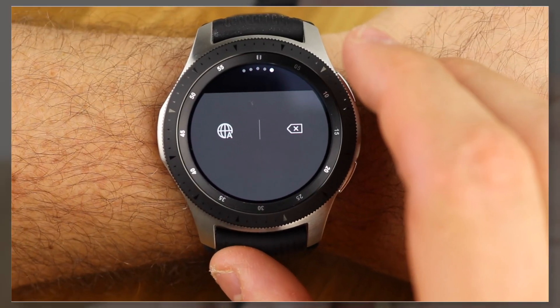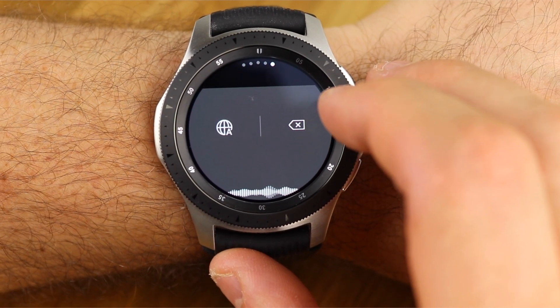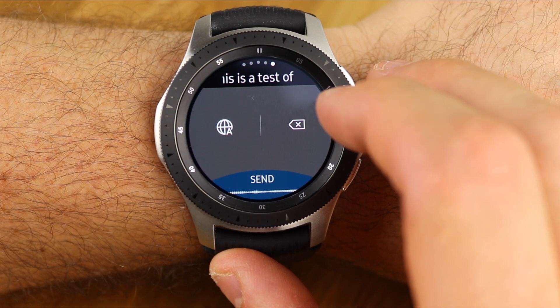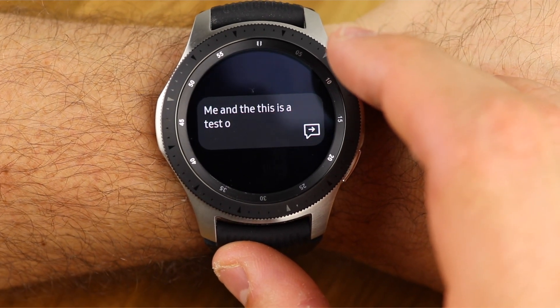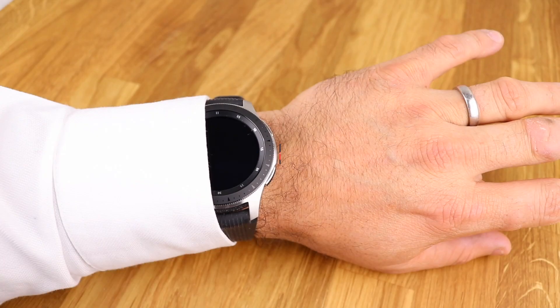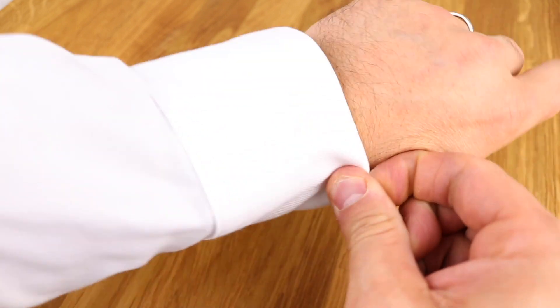Another downside, and this is quite a biggie, is Bixby. It's clearly a rebranded S-Voice. I'm not a fan of Bixby on Samsung Galaxy phones, and it's even more terrible on the smartwatch. Most of the time it didn't keep up with me and would often get common words completely wrong. I think it's a simple rebranding of S-Voice with not much difference. I would have liked to see something like Google Assistant brought onto this watch instead.